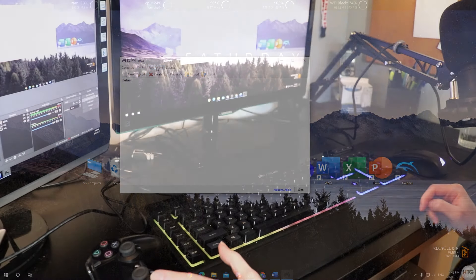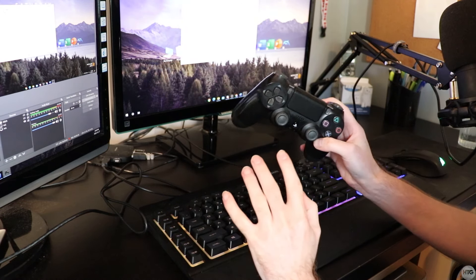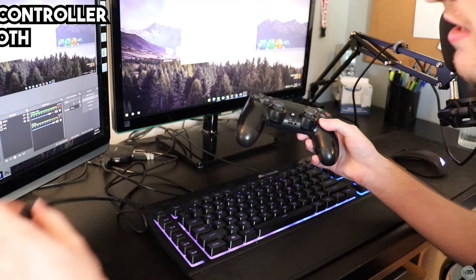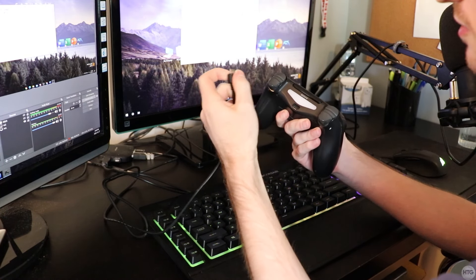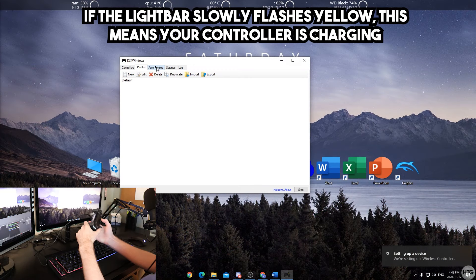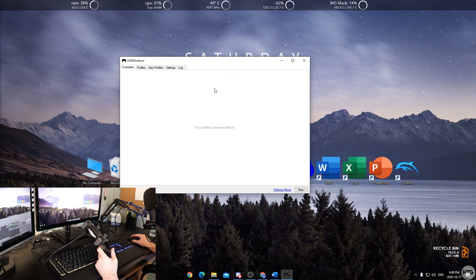Now we can connect our controller. First I'll focus on connecting via USB cable — if you want Bluetooth, I'll put a timestamp to skip ahead. Take the USB cable that came with your controller, plug one end into your computer, and plug the other end into the micro USB port on your controller. Windows will say 'We're setting up a wireless controller' and then 'A wireless controller is set up and ready to go.'